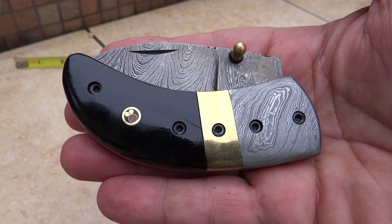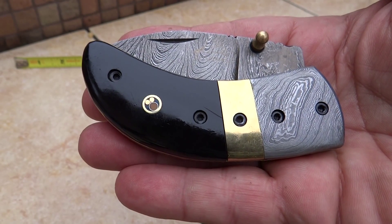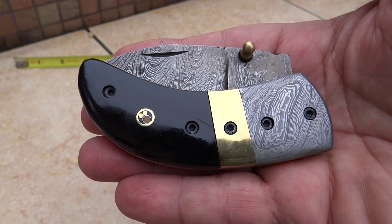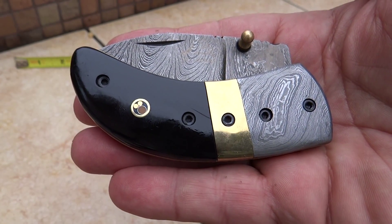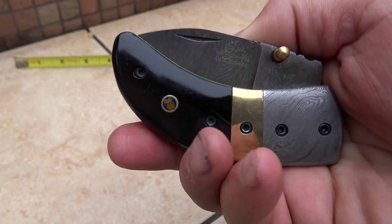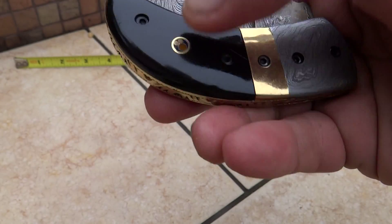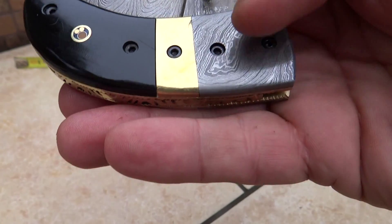Hi, this is Paul with DKC Knives. We are looking at our DKC-43, our Black Thumb. This is a growing series of our thumb knives, so keep an eye out for the rest of the series. Beautiful pocketable knife. This one is black, black bone, nice medallion, brass inlay.